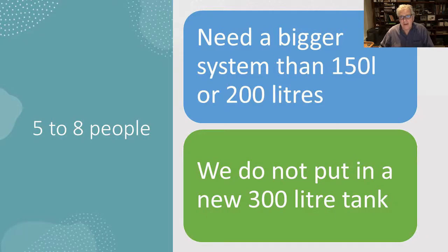So why are you getting a big system? If you are between five and eight people, a solar system of 150 or 200 litres just will not be big enough to provide you with enough hot water. But we don't put in an enormous, very heavy 300 litre tank.